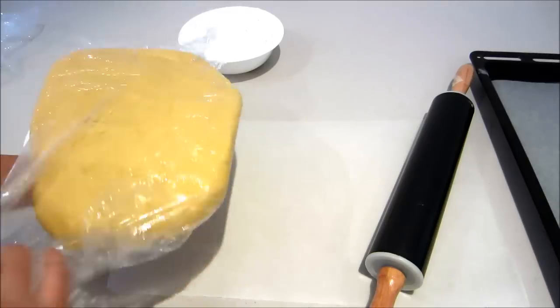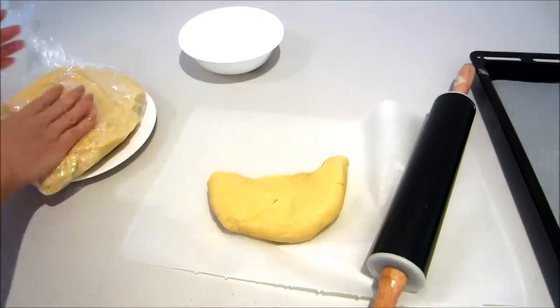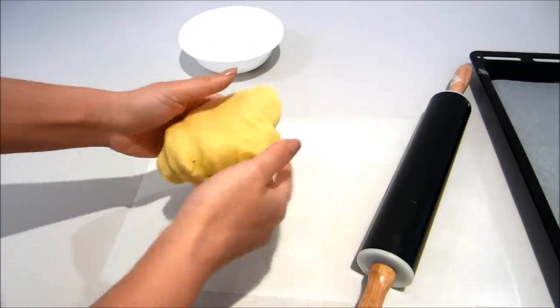Once it's set, I'm going to take it out, pull a section off, and I'm just going to work it in my hand slightly so it's a little bit more workable before I roll it out.